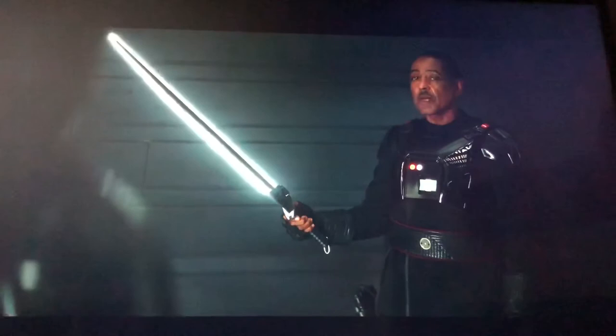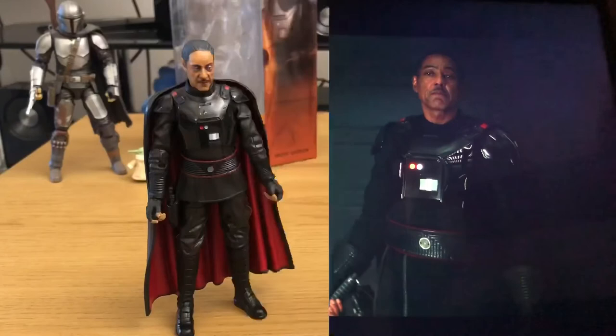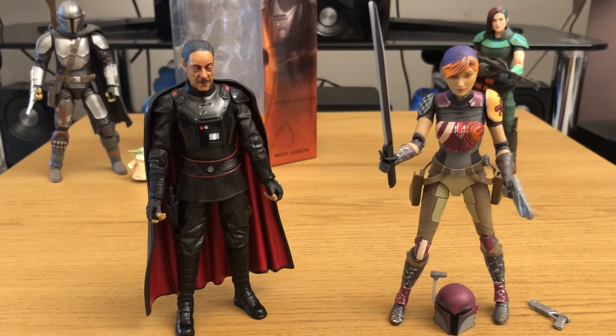There's Sabine Wren holding the Darksaber — she looks pretty cool wielding it. It is a shame she didn't come with the Darksaber as well, but I understand the decision to put it with Moff Gideon, as he was the character currently wielding it in Star Wars mythology. You could always get two Moff Gideon figures if you wanted Sabine Wren wielding the Darksaber too, but at £19.99 that's probably a bit much just for an extra Darksaber.